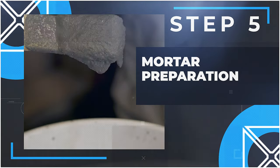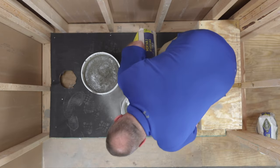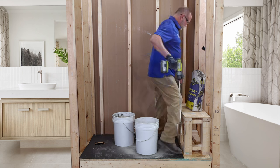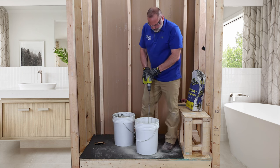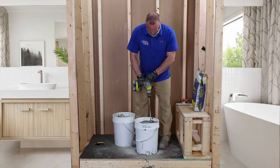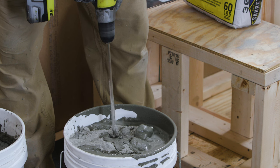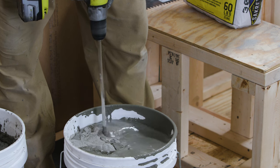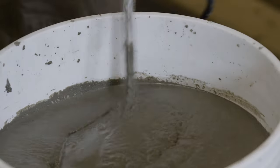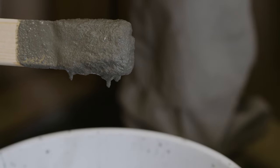Step 5: Mortar preparation. We recommend using a Type N or Type S mortar mix. These are made from a sand base and don't contain any rocks or pebbles that would prevent you from recessing the pan into the mortar bed. We recommend having two buckets ready — pour water and mortar mix into the buckets; we're using Type S. A drier mortar mix will prevent your pan from setting properly, so as you're adding water, make sure your mortar is wet and loose enough to allow the pan to easily sink into it.